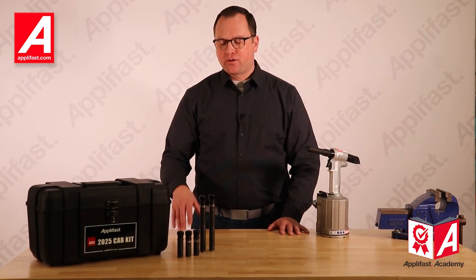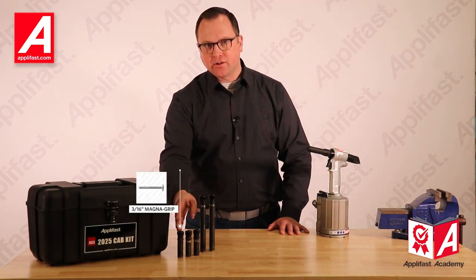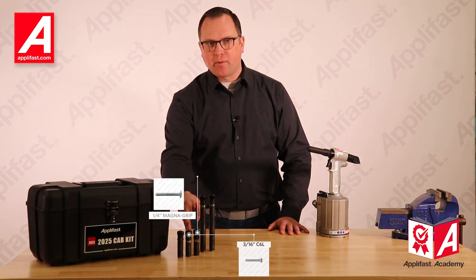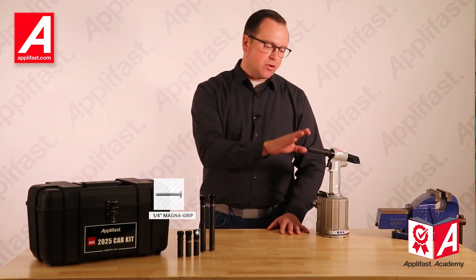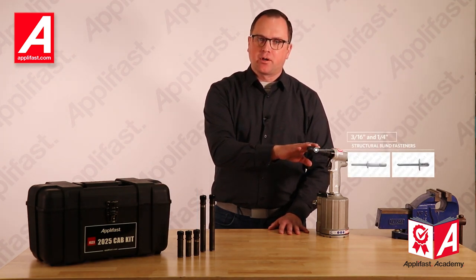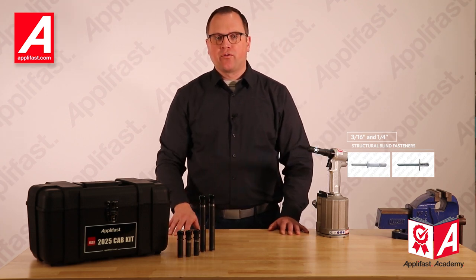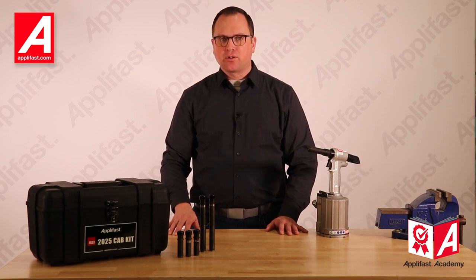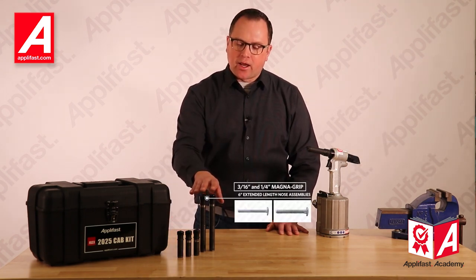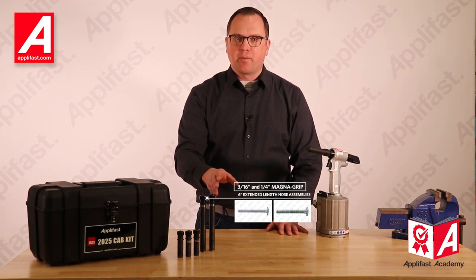The Huck 2025 cab kit includes nose assemblies to install 3/16th MagnaGrip fasteners, 3/16th C6L fasteners, and quarter inch MagnaGrip fasteners. It also includes a nose assembly used to install both 3/16th and quarter inch blind structural rivets. The Huck 2025 Deluxe cab kit includes all those nose assemblies as well as the 6 inch extended length nose assemblies.